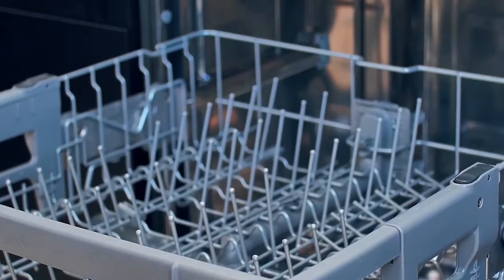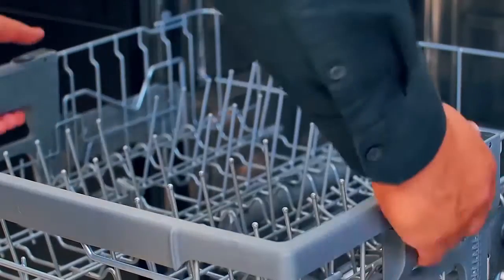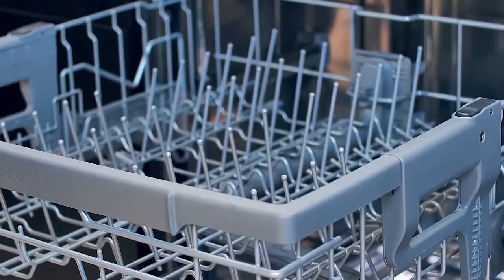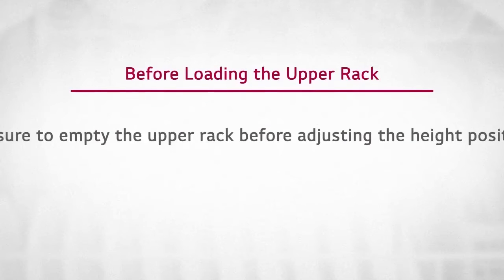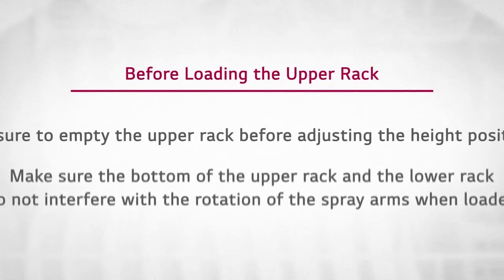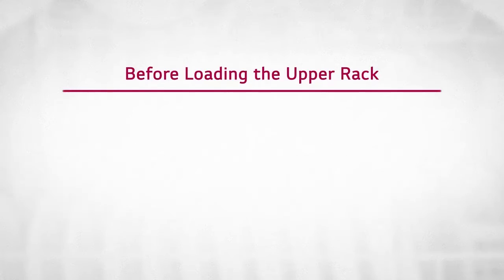When raising the rack, lift until it locks into place in one of the upper positions. Be sure to empty the upper rack before raising or lowering it. Also, make sure the bottom of the upper rack and the lower rack do not interfere with the rotation of the spray arms when loaded. Adjust the height when necessary.